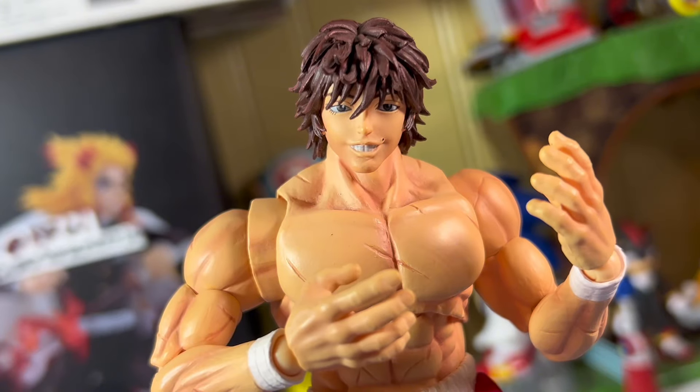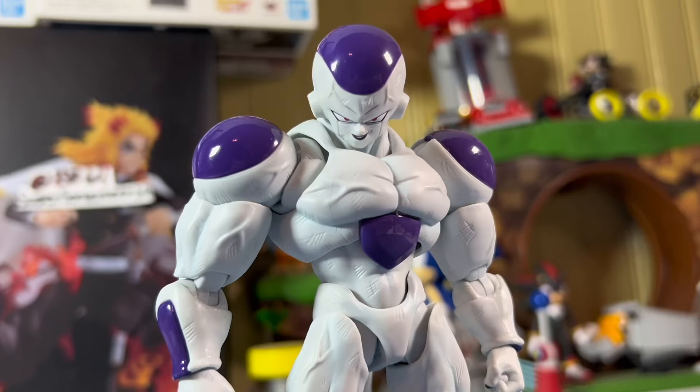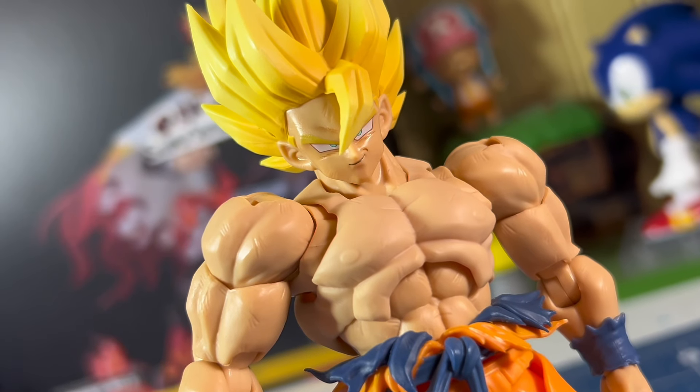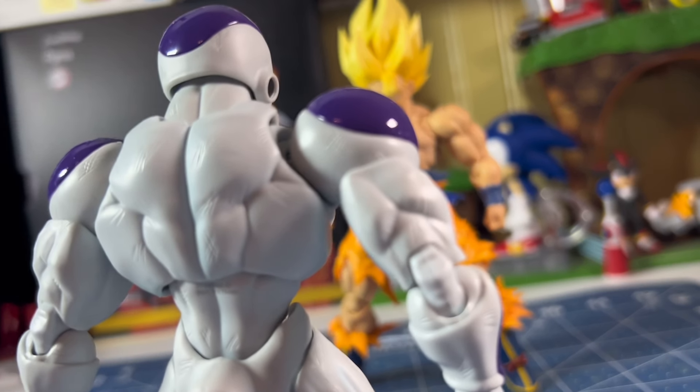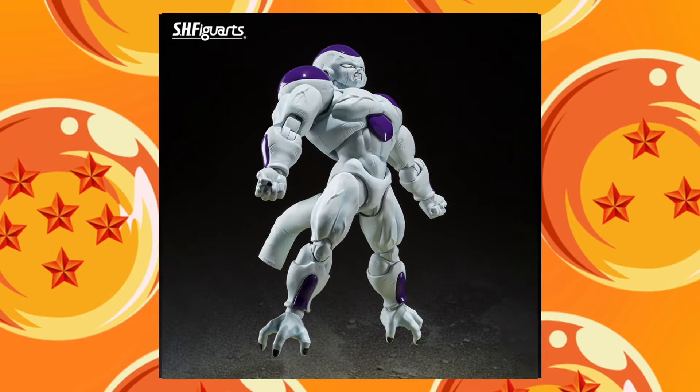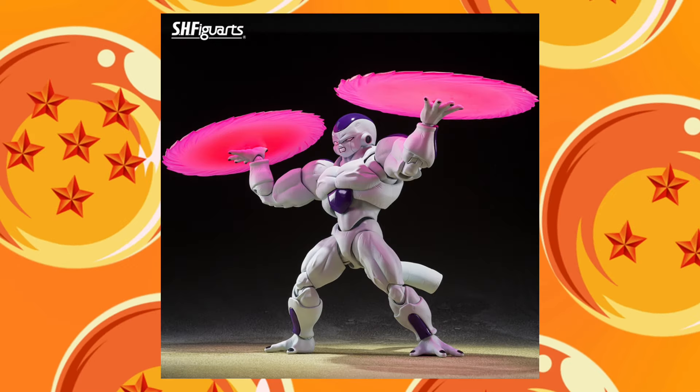That's right, today we're looking at a figure that I've been waiting all my life for — Full Power Frieza. When Tamashi first announced they were making their new Legendary Super Saiyan Goku figure, I knew this figure had to be coming out, and I was right. Tamashi fully revealed they were making a Full Power Frieza and I was instantly overwhelmed with excitement. This figure looked so damn good in the promos — it looked perfect. It was perfect.